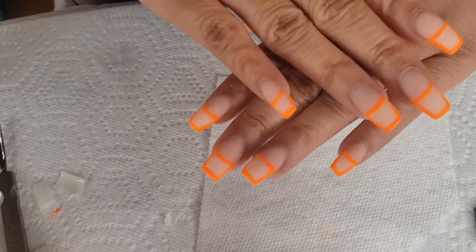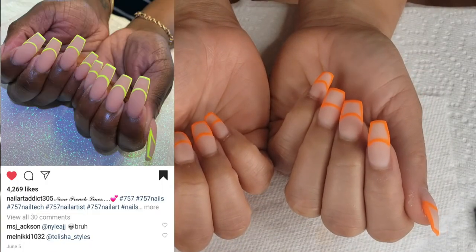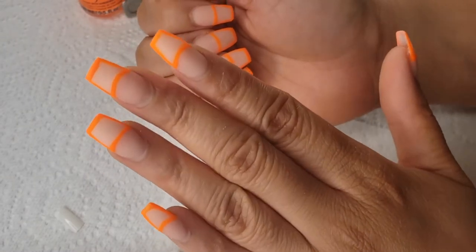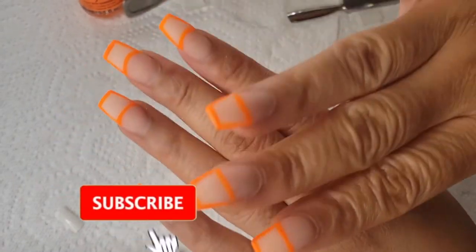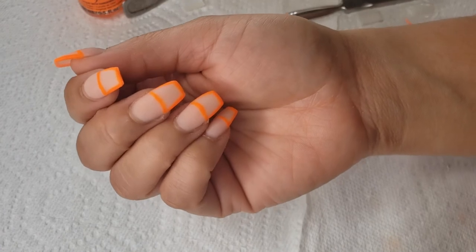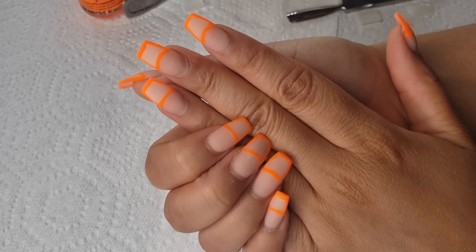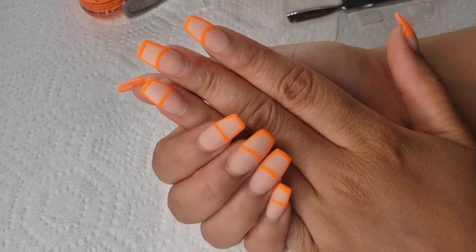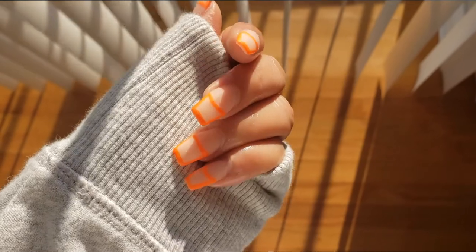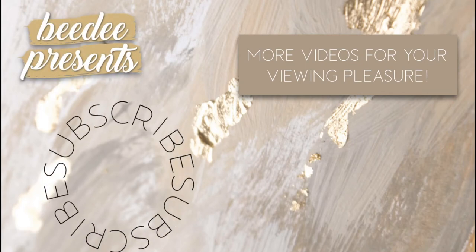Here are my nails all done and ready to go. I think I did a pretty okay job — compared to the photo my lines are a little on the thick side, but I actually like it this way. I think these look very chic and light. If you liked them too and you're going to try this, definitely let me know in the comments below. I'm on the road to 1000 subscribers so if you enjoyed this video give me a thumbs up and subscribe. I'll have more content on the way and I will see you in the next one. Bye!